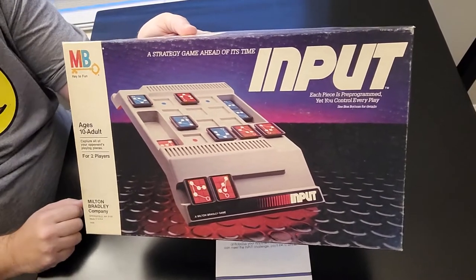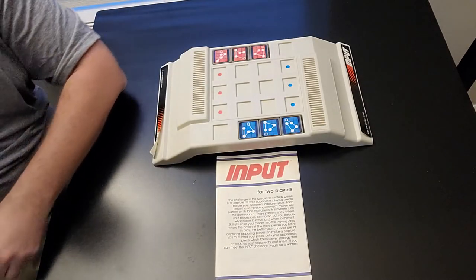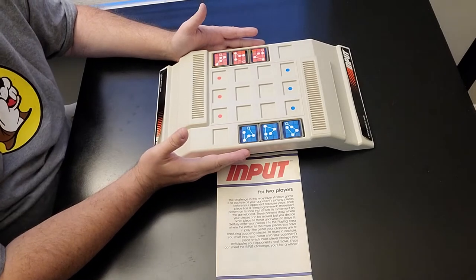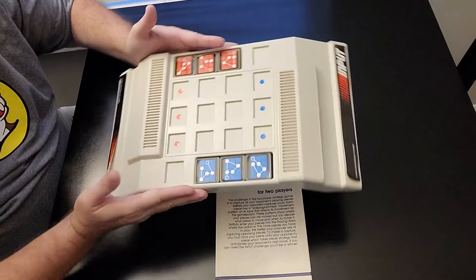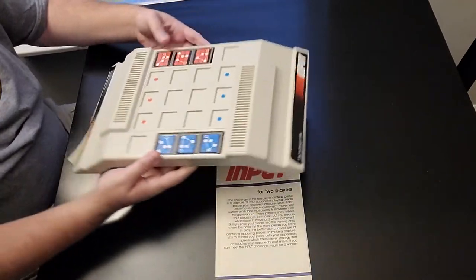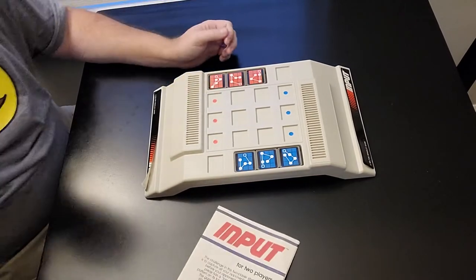Alright everybody, here we are at the gaming table with Input. Here it is. As you see in front of you, this is the super computer from 1984. Feast your eyes on it. From the year 1984, it is Input, with a fancy, schmancy computer and circuits.